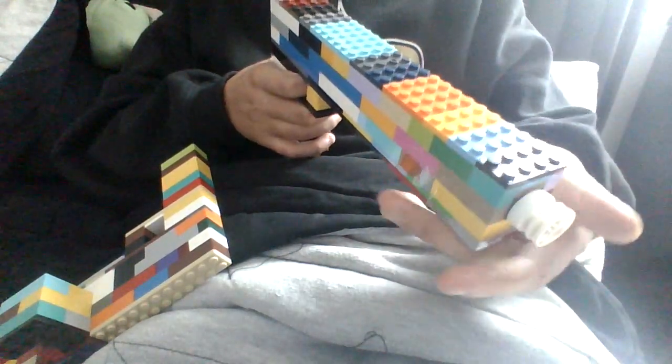Hi everyone, today I'm going to be making a video of my Lego pistol. So this used to be the thick one I had in my other video. I made it a lot more skinnier and I can still take it out of my magazine. Let me show you how I did it.